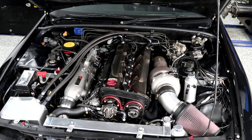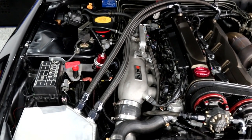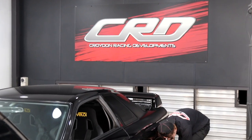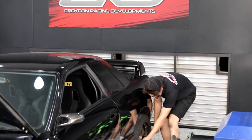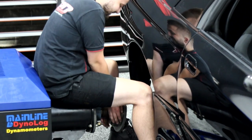Nismo recommends the inlet is installed out of the car, and for good reason. Even an experienced GTR mechanic will need a whole day or more to install it in the car, having to remove the brake booster and master cylinder before being able to fit the inlet.